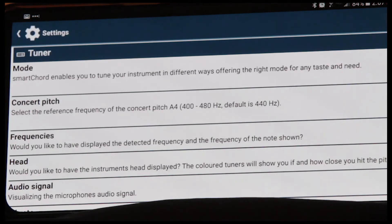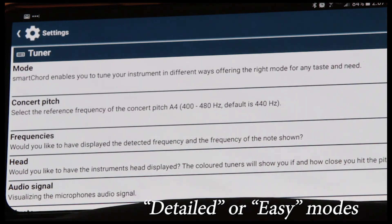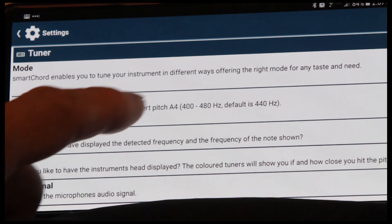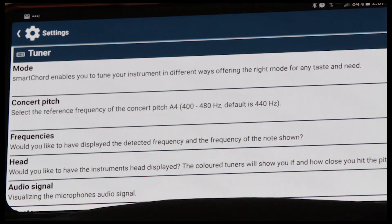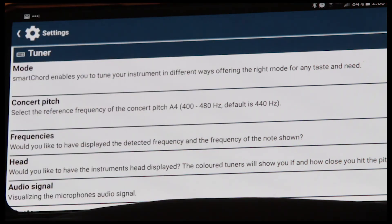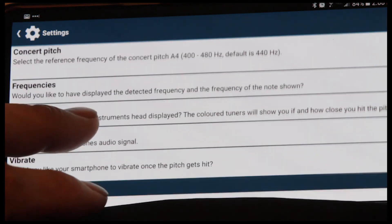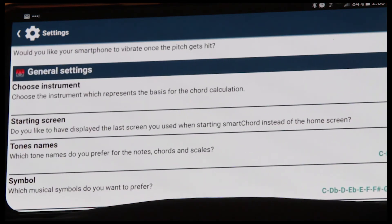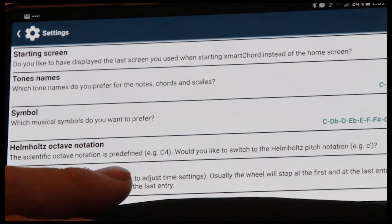Go to settings. You have mode — detailed mode or the basic mode. The pitch: I use 432 for most of my ukes, but you can go to 440 as the standard, or anything between 400 and 480. Frequencies: you can have the frequency of the note shown, ranging between 439, 440, and 444, for example. The head: you can have the picture of your headstock displayed, showing G, C, E, and A. You can also have the audio signal bar graph, vibrate — as soon as you reach the correct pitch, your phone will vibrate. You can choose your instrument and a whole lot of other settings.